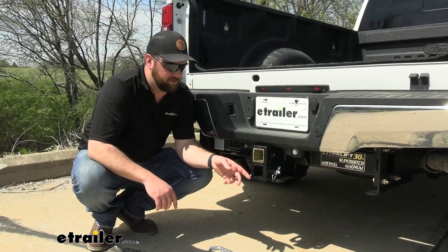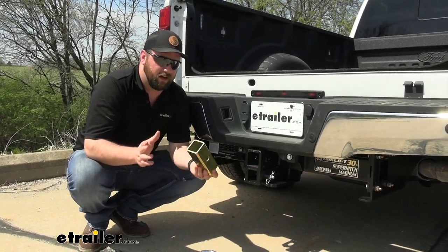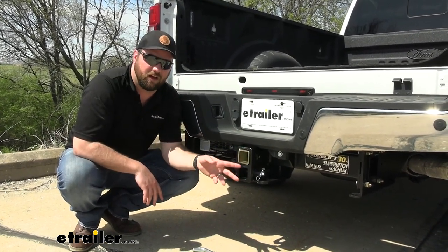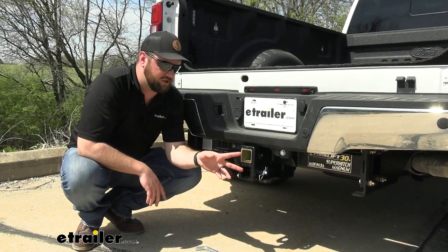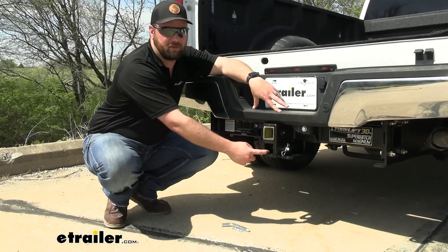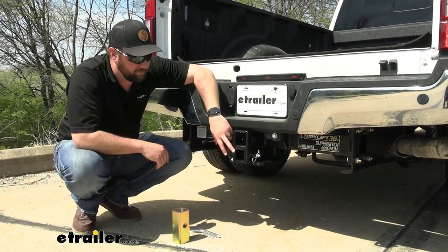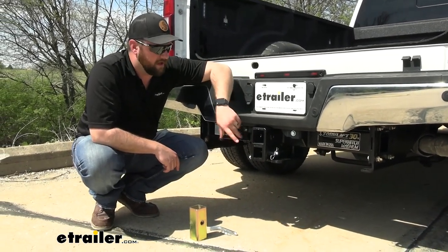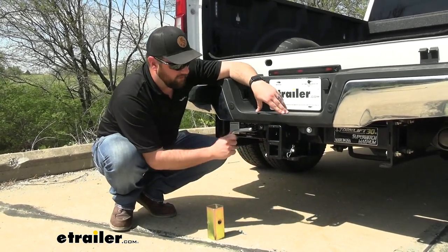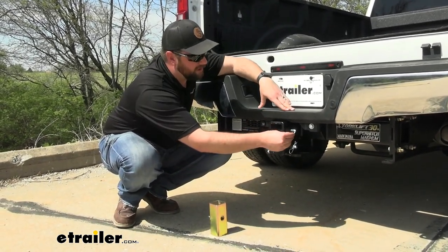This hitch comes with two different size hitch receivers: a two inch in the bottom and a two and a half inch in the top. It also comes included with a sleeve adapter to take it down to two inches if you already have a super truss that has two two-inch inlets. The one I would recommend would be a two and a half for the top and a two inch for the bottom. This also allows you to use different accessories — two inch accessories in the bottom, two and a half inch accessories in the top. The hitch comes included with pin and clips for both, and they're interchangeable.